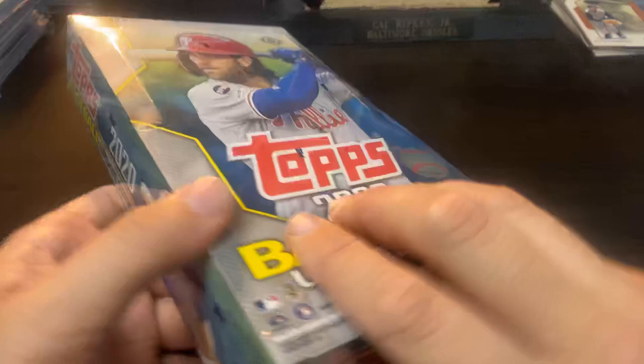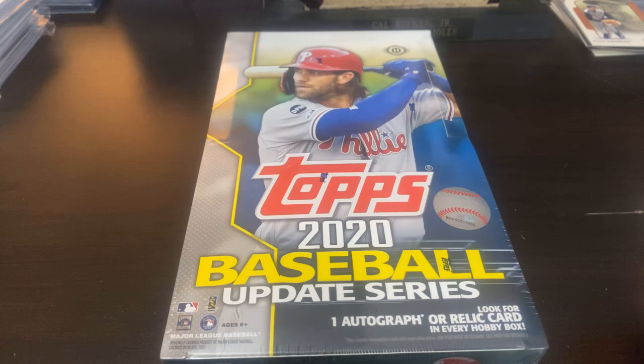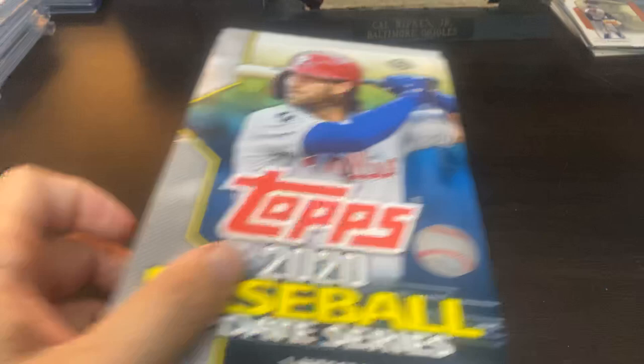You guys have probably seen it already, but this is what we're looking for — one autograph or, very important word, relic in every box. I'm very excited. Not because of the cards that are in the box, because everybody has probably seen, aside from Devin Williams, I don't know that any other rookies are really exciting us at this point. And even Devin Williams is a relief pitcher, so it's kind of tough to get excited about that.